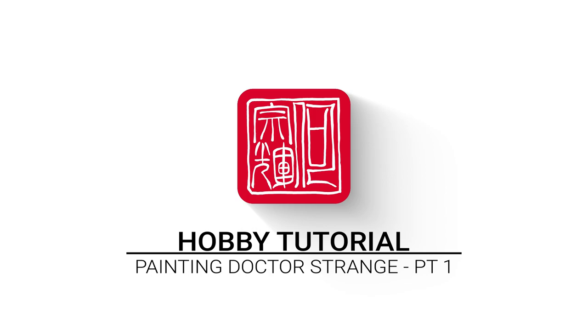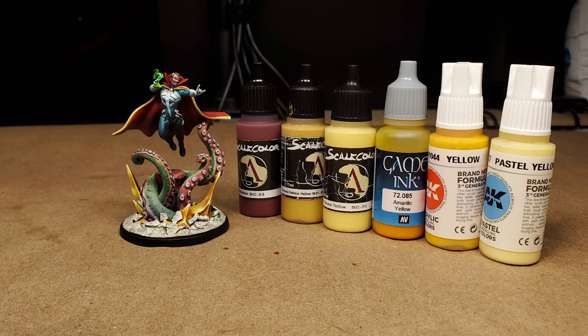To prime our miniature, we're using Vallejo's Surface Primer Black. To paint the yellow bits on the base, we're using Scale Colors Indian Shadow, Sahara Yellow, and Tenere Yellow, with a glaze of Vallejo's Yellow Game Ink, and then highlights of AK's Yellow and Pastel Yellow.